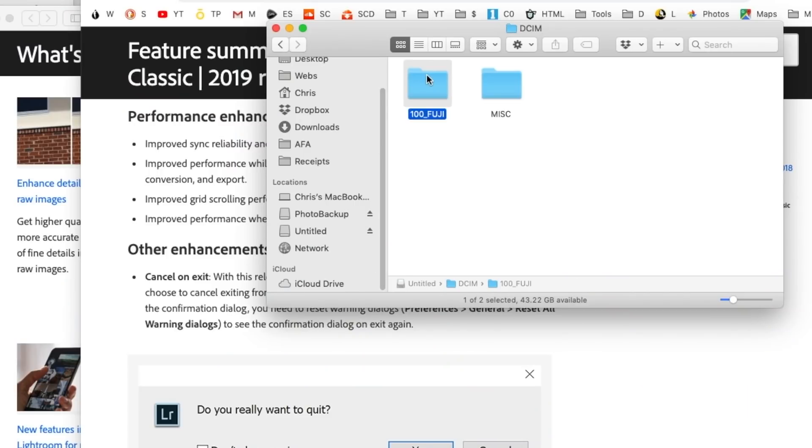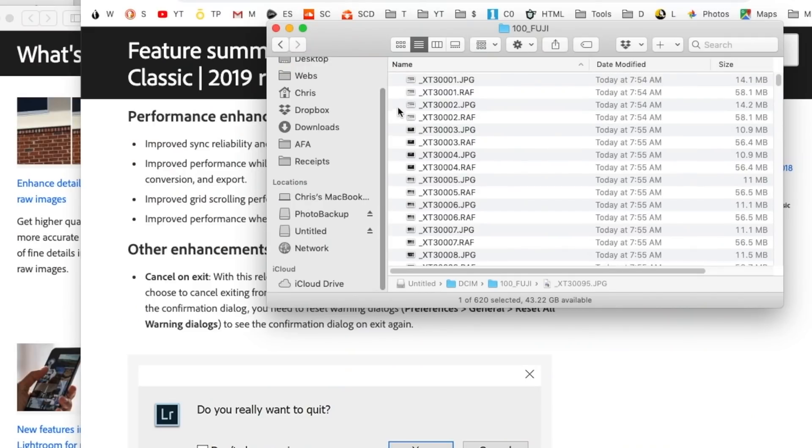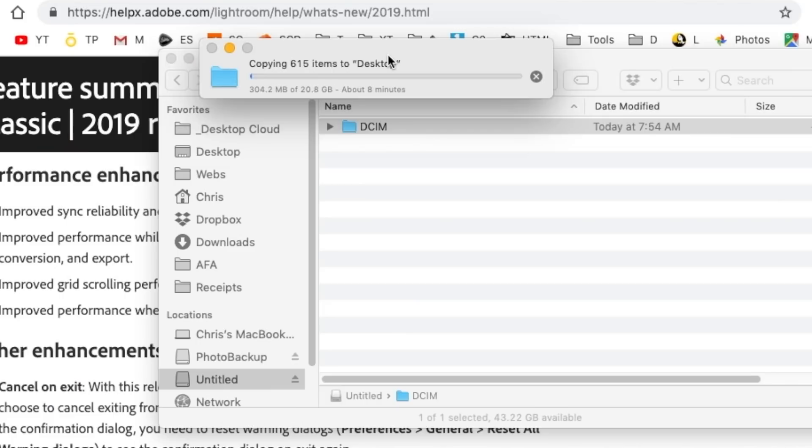I am going to open up the untitled DCIM folder, as you can see right here. There are all my pictures — 620 files, an even mixture of raw and JPEG files. What I'm going to do is import it into my computer. I am just going to drag it onto my desktop. This is going to take eight minutes.